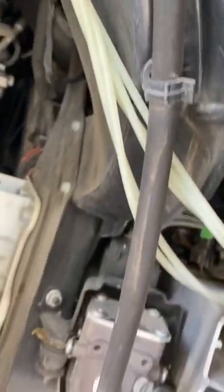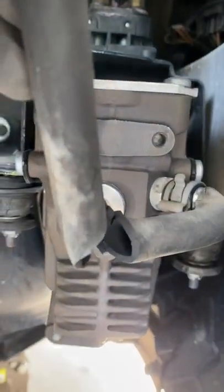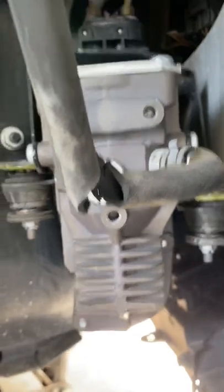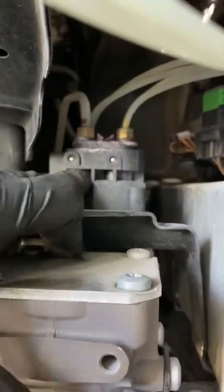That's your air filter for the compressor — follow the line, follow the tube, it goes to the compressor. But there's a problem: it's broken right there, so you're sucking in air from here and not the filtered air from there. Now you're getting dirty air into the compressor. The compressor feeds to the valve block — that's your valve block up here — and I can already see corrosion up there.